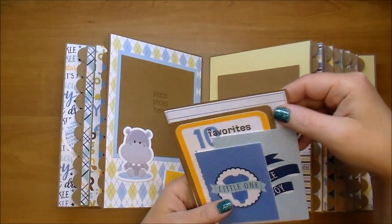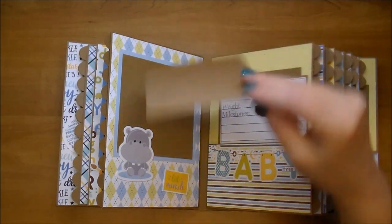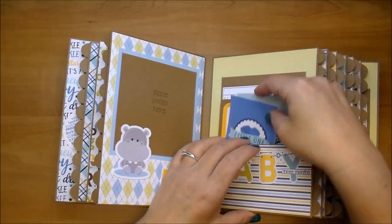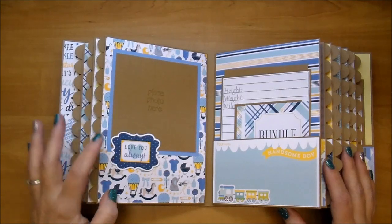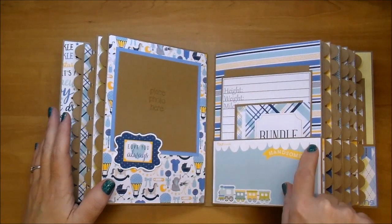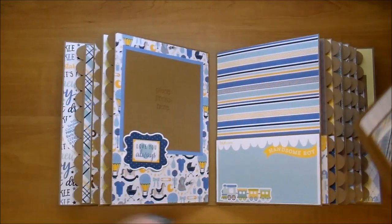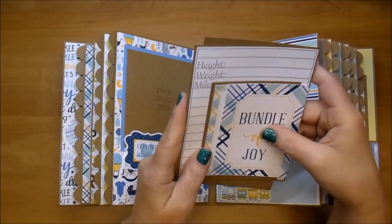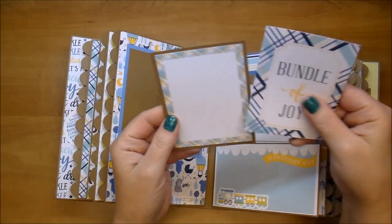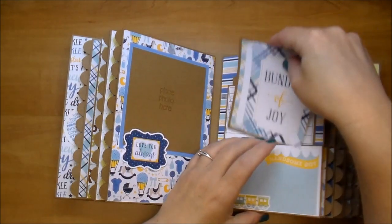Again, the photo mat. There's a cute little 10 Favorites list that I backed on cardstock. And then these adorable little journaling cards. On this side, this has been popped up. It says Love You Always. I added a little train on here and then Handsome Boy with a white scallop border. It says Four Months right here. Got that gorgeous stripe pattern. And then another little journaling card backed on cardstock, and then this little card that comes in the collection.